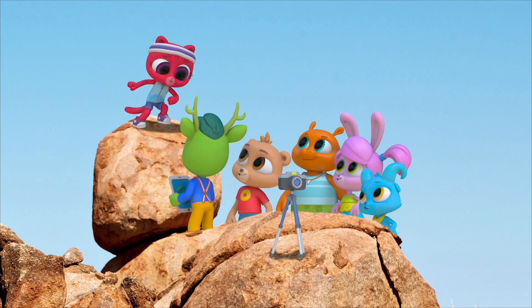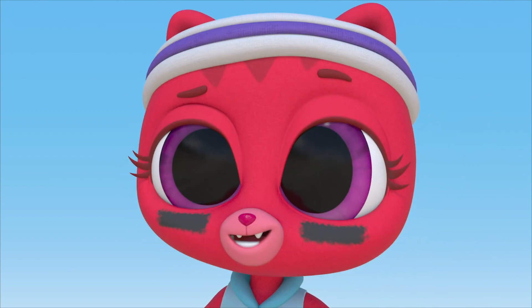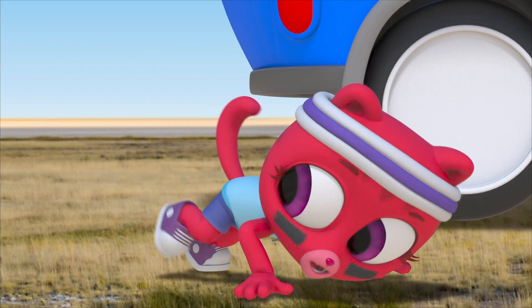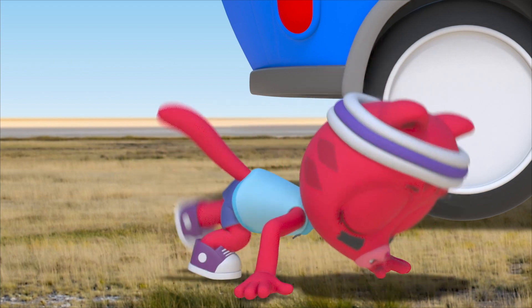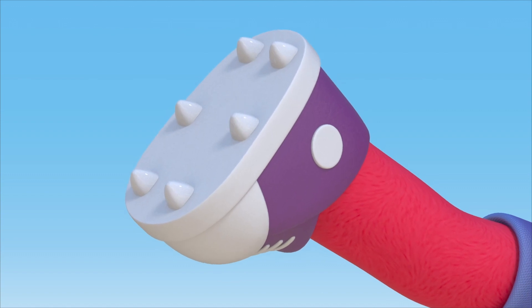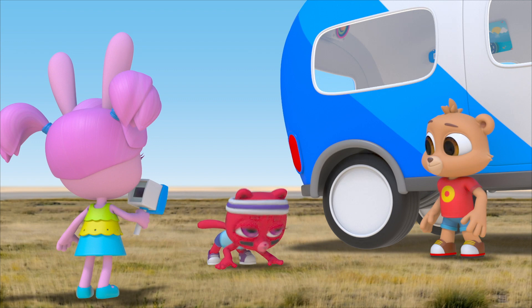I think I'm ready to try another run. I put black under my eyes to block out the sun's glare. I'm stretching so that I can take long strides. And my shoes have spikes like claws so that I won't slip. Ready? Time to run like a cheetah!